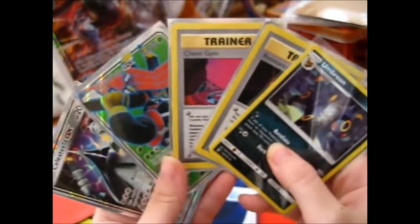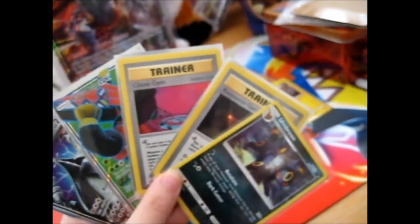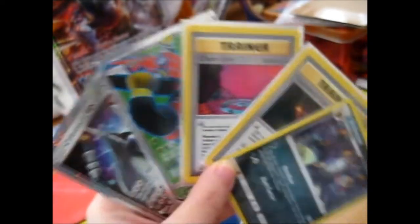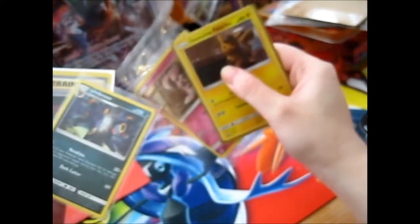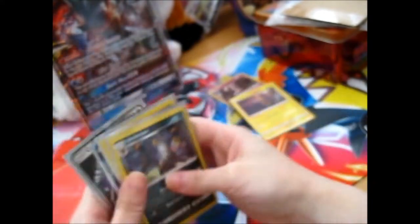These are the cards, for a whopping - including postage - about $13. Not bad at all. As for these other ones, you don't want to know how much I paid. But yes, that's it.